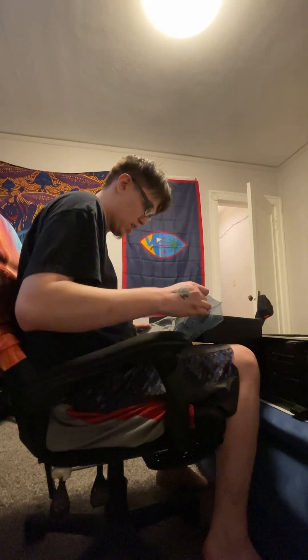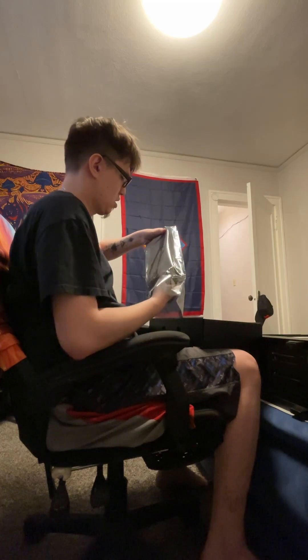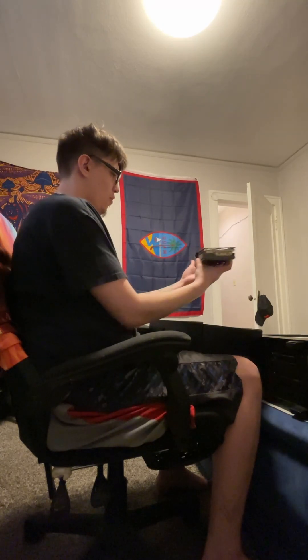I'm going to save this little bag for my old graphics card. Let's do a side-by-side comparison real quick, chat. Let's put this bad boy down right here.